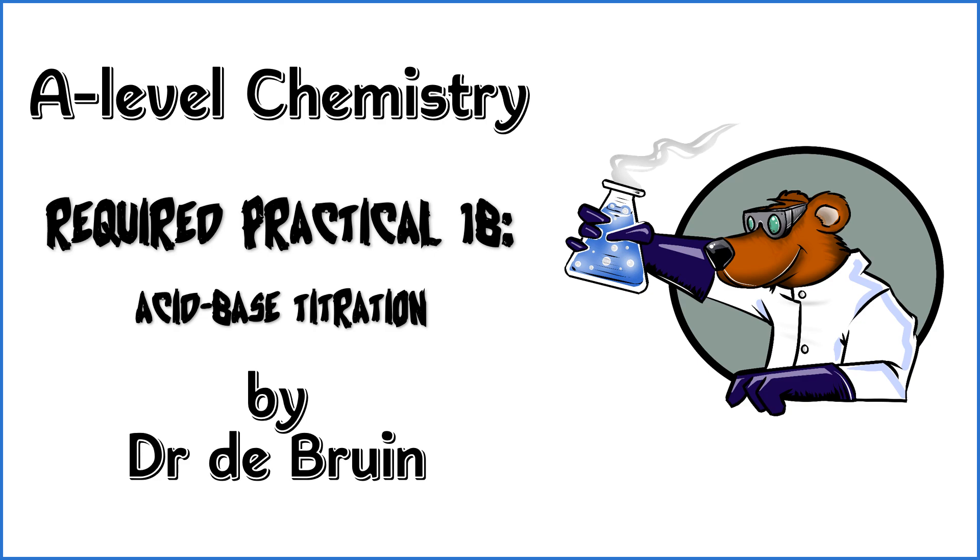This video is a walkthrough of how to answer an exam question writing a method for a simple acid-base titration, the like of which you would have completed for the second part of the first required practical in AQA A-level chemistry.